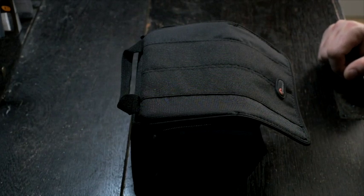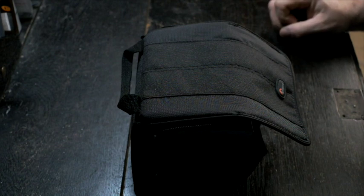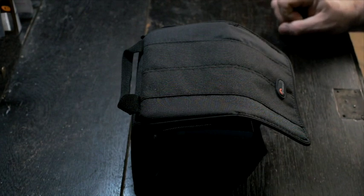Hi, I'm Chris Pearce-Ramwell. I'm a professional photographer based in Yeovil in Somerset. What I'm going to show you today is my photographic travel kit. This is the minimum amount of kit I will take when I'm travelling, and it covers the majority of eventualities I might need.